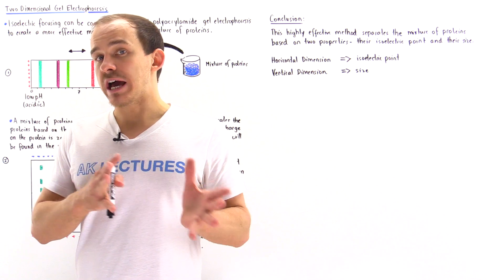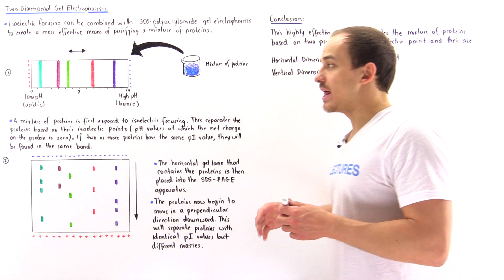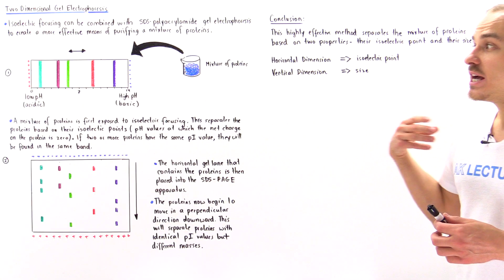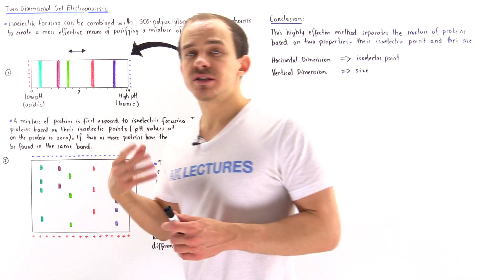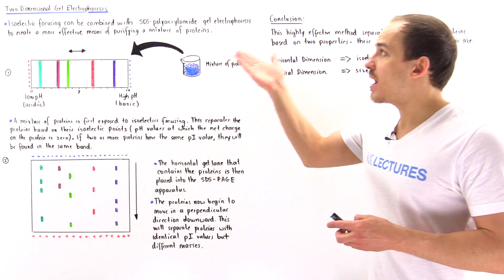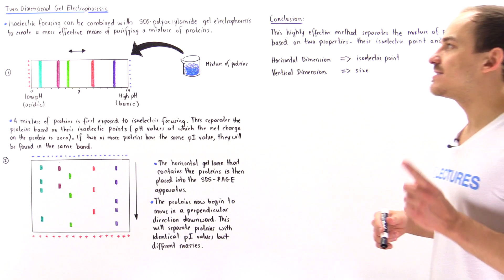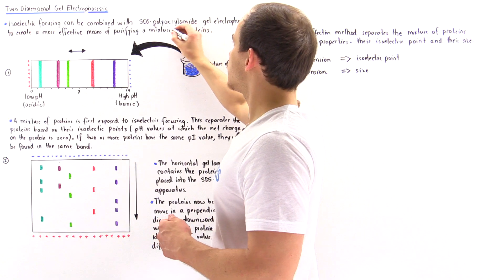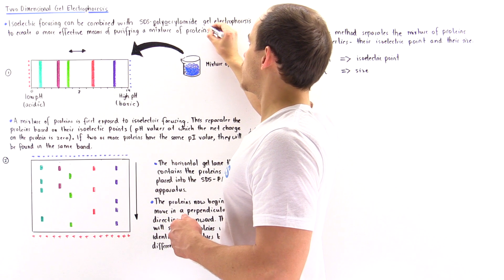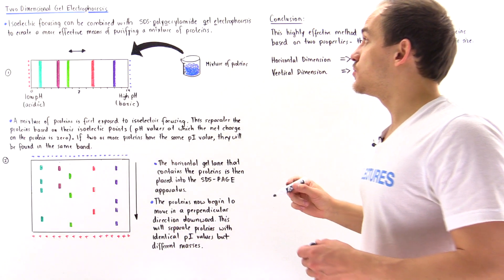The isoelectric point is the pH value at which a particular protein has a net charge of zero. After that, we expose the mixture of proteins to the process of SDS polyacrylamide gel electrophoresis, also known as SDS-PAGE — S, D, S, dash, P, A, G, E.